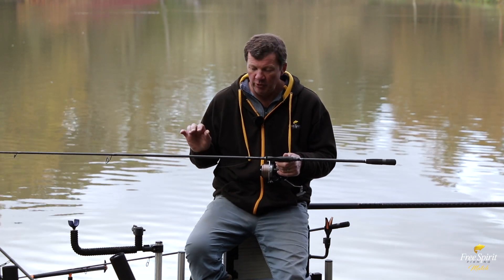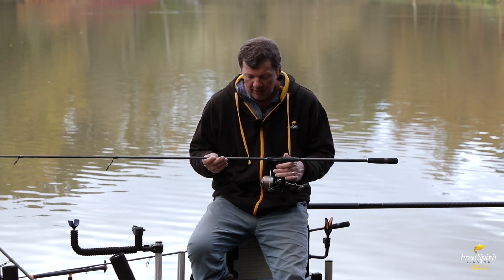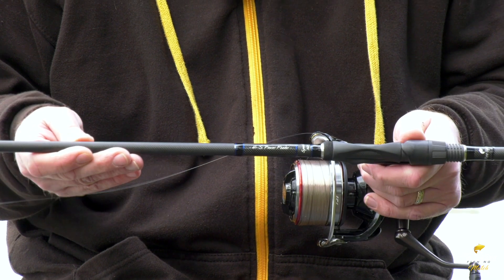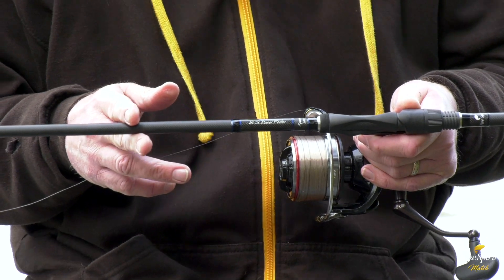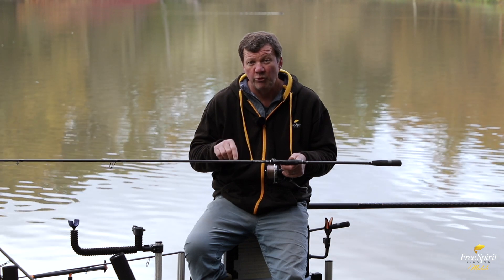On the High-S range we use a very exclusive low resin Japanese carbon. It's a very good material to work with — it means that we can make very slim, very light, responsive blanks. One of the key things about it is the fact that being very low resin, the rods don't soften at all. On top of the actual carbon itself is an additional carbon which is a 1k weave.